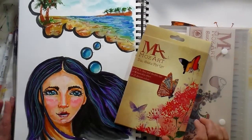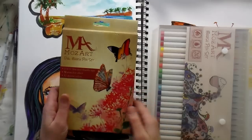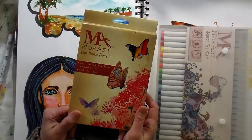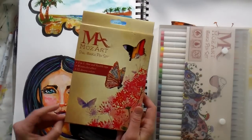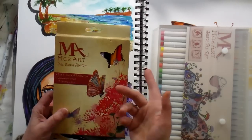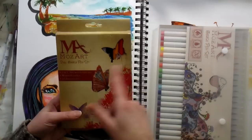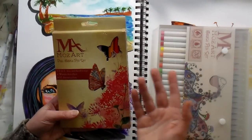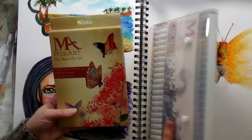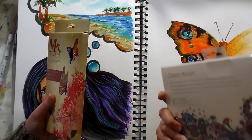Hi there, Lindsay here, the frugal crafter. Today I have a review, and this is kind of interesting because these weren't anything I was intending to review. However, I've been doing a lot of marker illustration lately and sharing my work on Instagram, and this company, Mozart Supplies, had seen my work and asked if I would like to try out their pens — no strings attached — and I figured, oh what the heck, I'd give them a whirl.